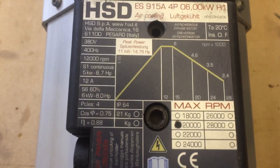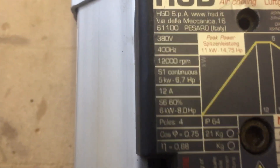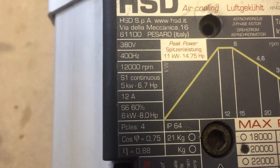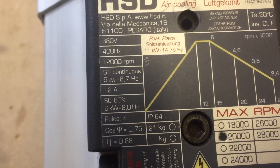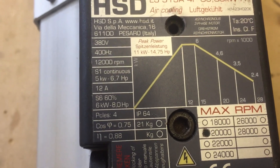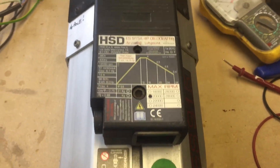There's a data plate — let's get closer to it. 380 volt, 400 Hz, even though I would recommend keeping it down to 700 Hz maximum. 400 Hz is 12,000 RPM on this — it's 4-pole as I've written on there. So it does require a higher frequency inverter.